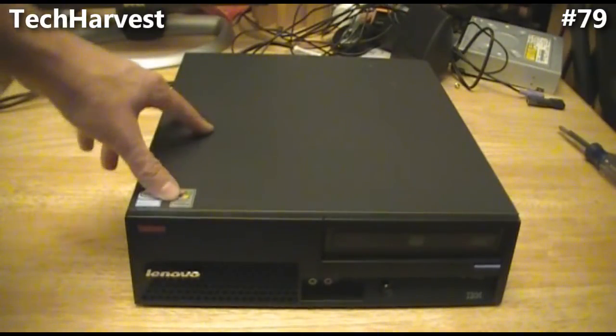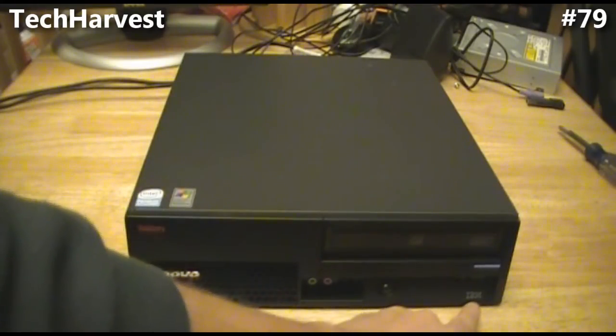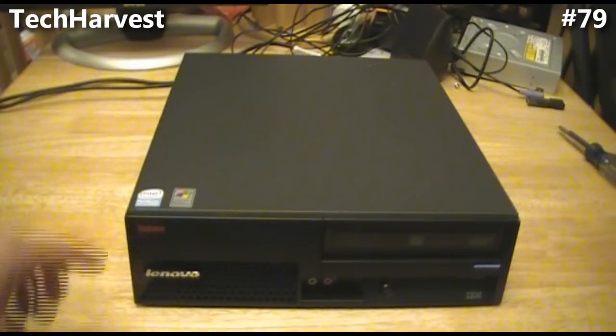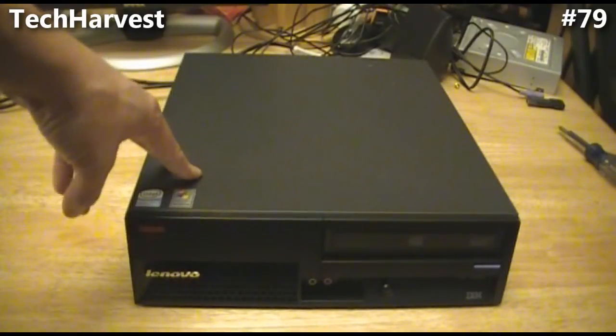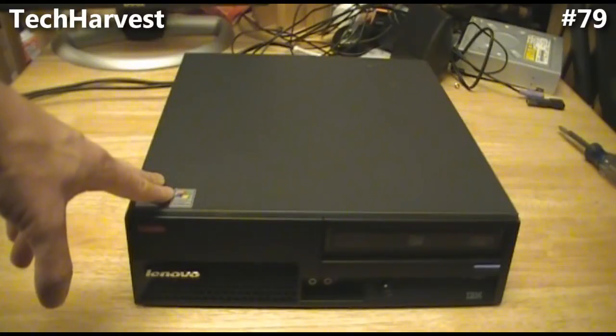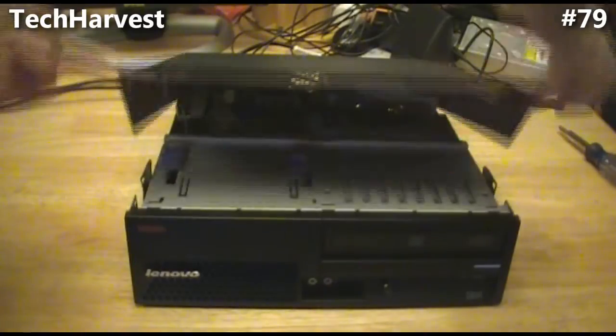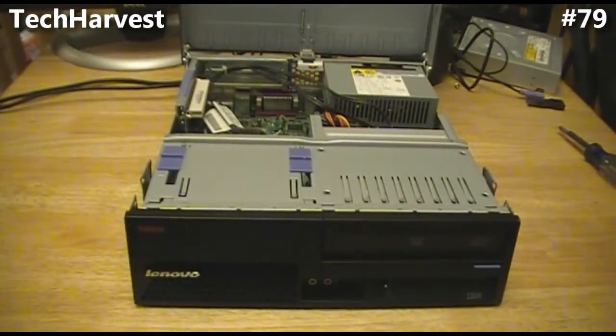I have an older Lenovo — it still has the IBM branding on it, but it's an older Lenovo ThinkCenter. I'm using this as an HTPC, a home theater PC, for one of my rooms so I can pull in content from networks if I miss a show. It's pretty accessible on this machine — it just has two little points that you push in on the side and it opens right up.